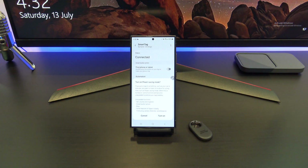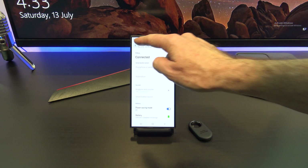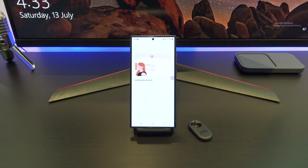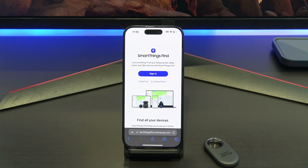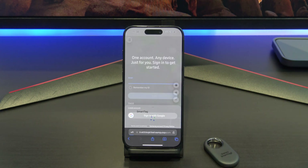I want this tag to last for a long time, so I'm going to put it in power saving mode. Awesome, it's all set up now. Remember at the beginning of the video I said you can still check it on an iPhone? Well here it is. Go to smartthingsfine.samsung.com — I will put the link in the description below.